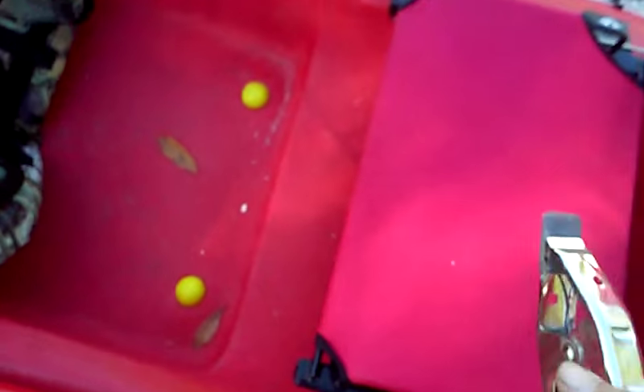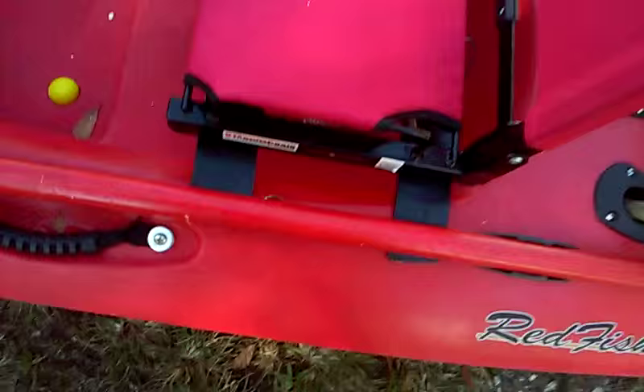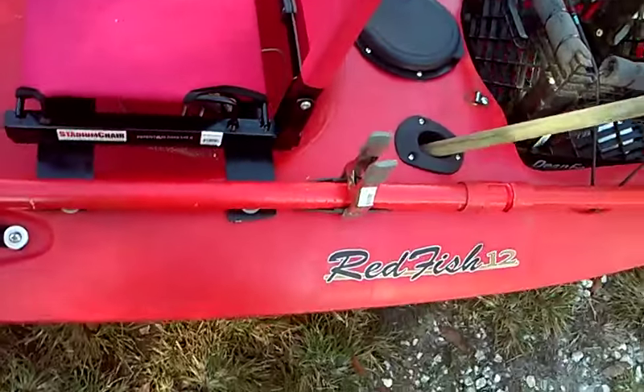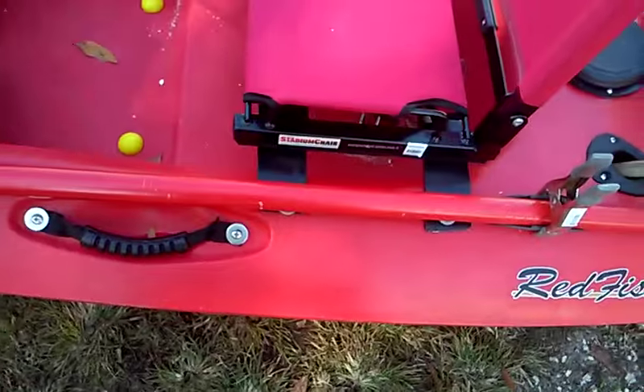This here is just a standard clamp. I use that when I'm fishing bushes, docks, or bridges — I just hook that on, run it through the anchor trolley, and I don't have to throw out an anchor. So it makes things a lot easier.